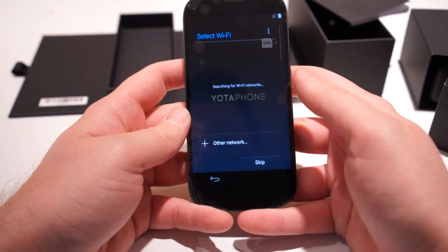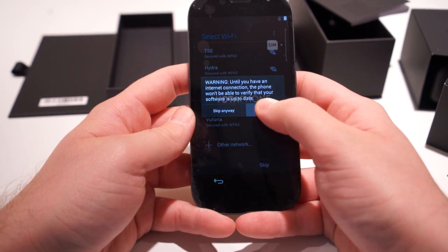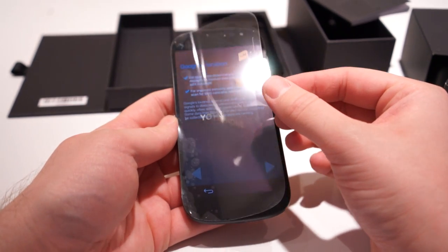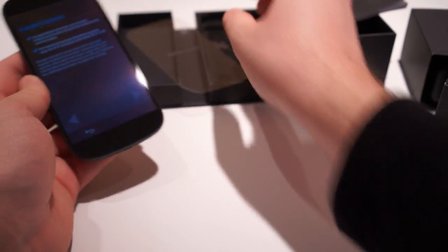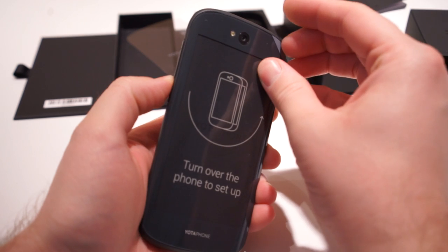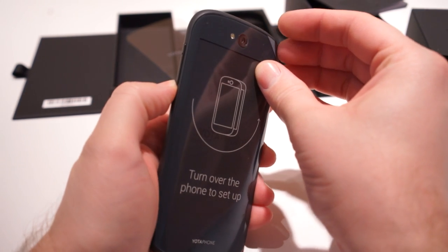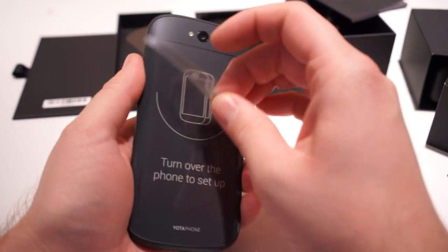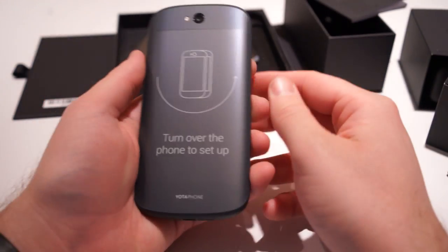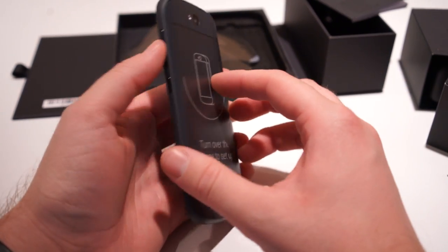We're gonna skip the SIM insert thing, skip the Wi-Fi — skip anyway. Oh actually I can peel off this screen protector now because it's really been bothering me. It's got a protective cover on the front and of course the back where the e-ink display is — kind of the phone's claim to fame. Oh yeah, that feels so good — nice matte back. Gorgeous, gorgeous looking phone.